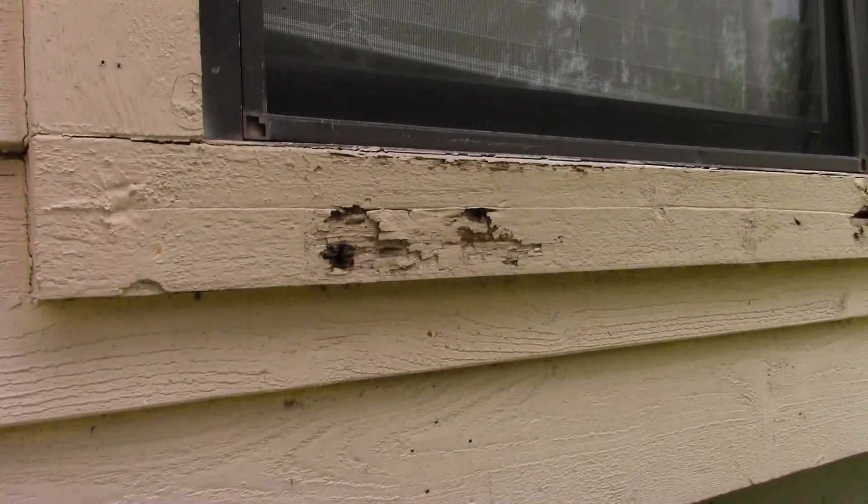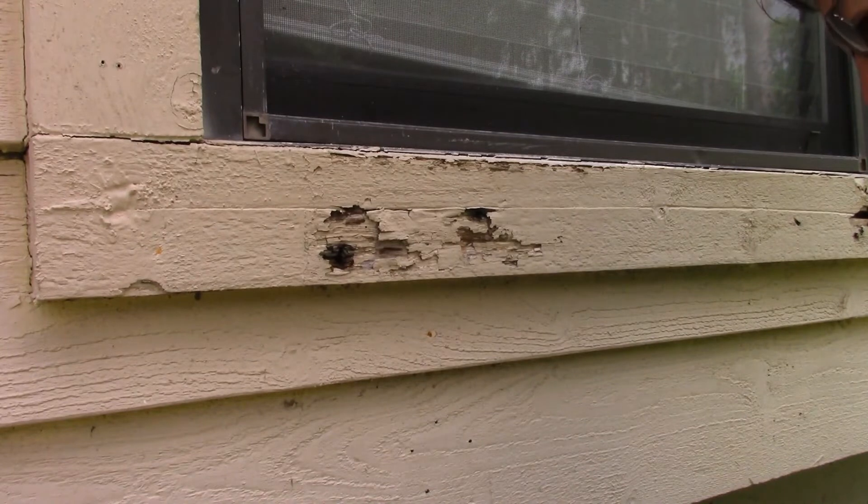If you have rotted or damaged wood trim on your house like this, it not only looks bad, it could lead to a much more expensive repair down the road. It's easy to get a hold of damage like this before it becomes too severe. Here's a quick and dirty demonstration of how easy it is to repair minor rot on wood trim.